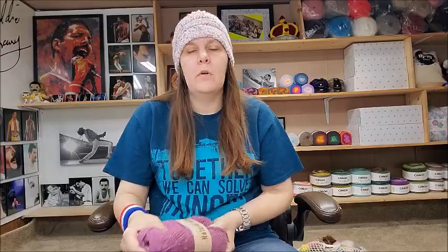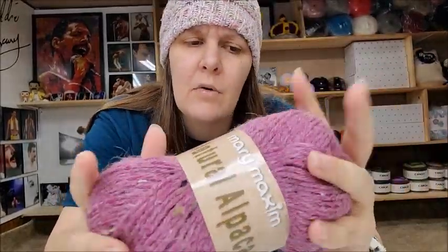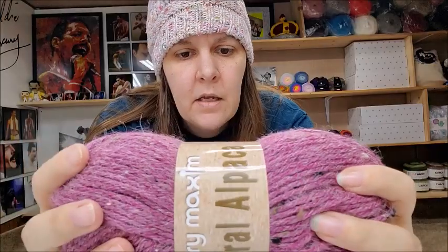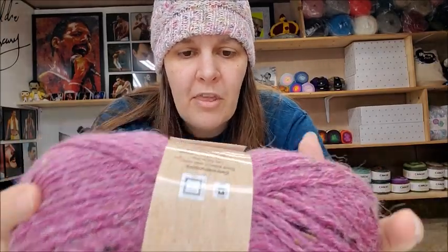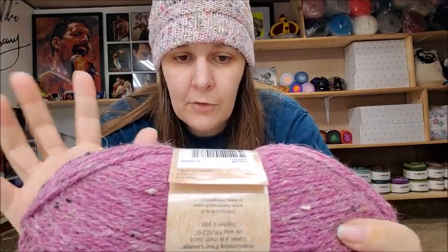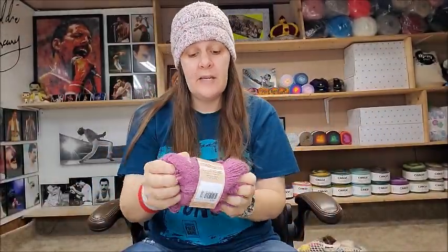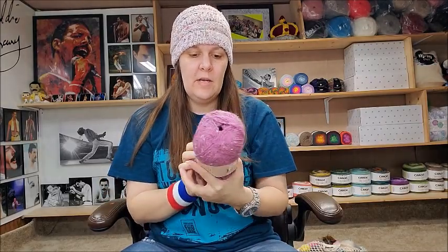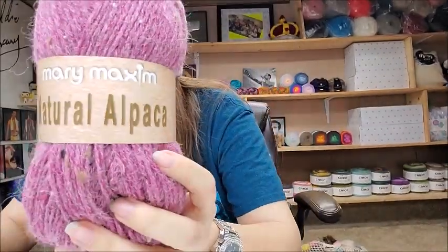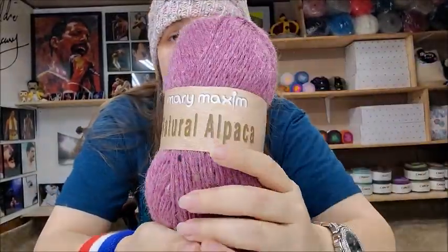I've had this before and it's a super pretty yarn — I have a hat made out of this on my channel. This is Mary Maxim Natural Alpaca, medium weight number 4 — I would agree with that — hand wash and lay flat. The color is Thistle, made in Turkey, 262 yards. It's 77% acrylic, 20% alpaca, 3% viscose (which is the flecks). You can see the alpaca — the hair sticking off of it — not at all itchy, very nice soft and squishy. It's $4.99.